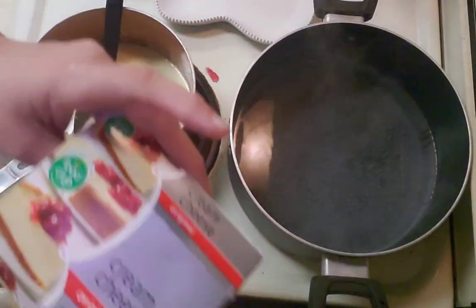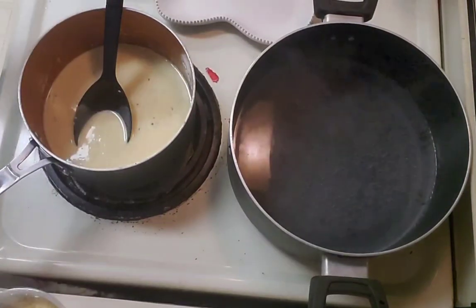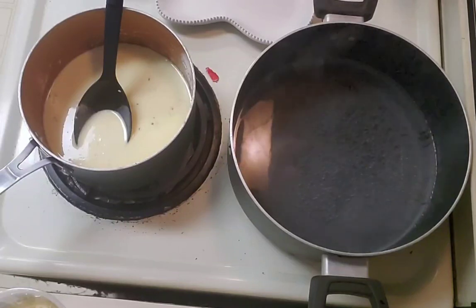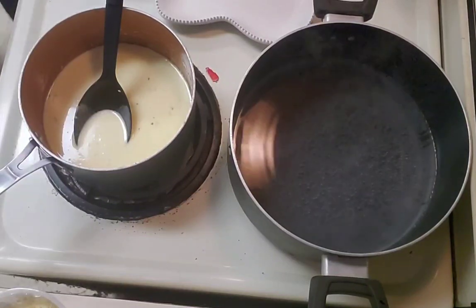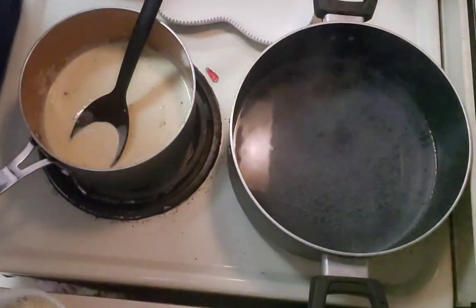I bought generic brand cream cheese, so I was hoping it had the ounce markers on it. No — Philadelphia cream cheese has the ounce markers on it, but this generic one does not.